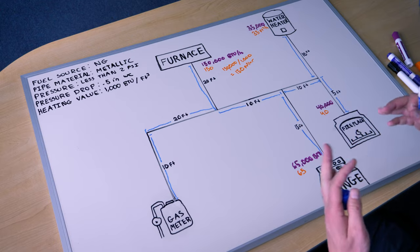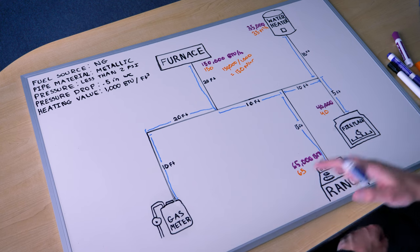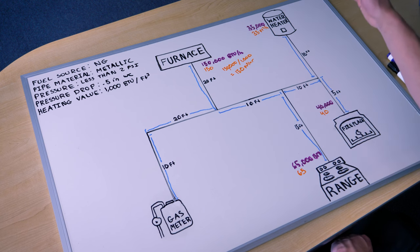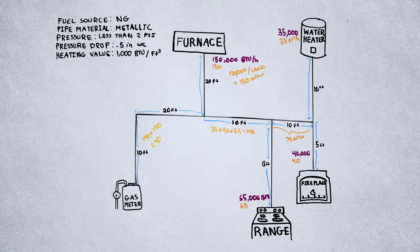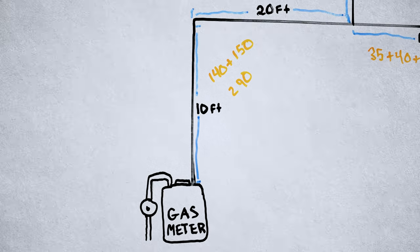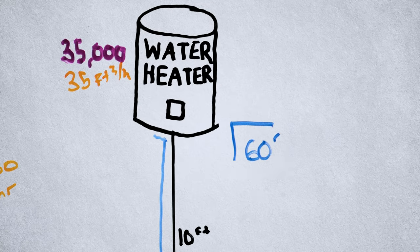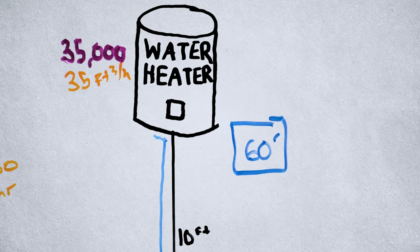It is now time to determine the longest length of pipe to the most remote outlet — the farthest appliance away — because that's the number we're going to use in our table to size. Hence the name: the longest length method. We only need to know the distance through the center line of the pipe to the most remote outlet. In this case it's the water heater: 10 plus 20 plus 10 plus 10 plus 10, for a total of 60 feet.